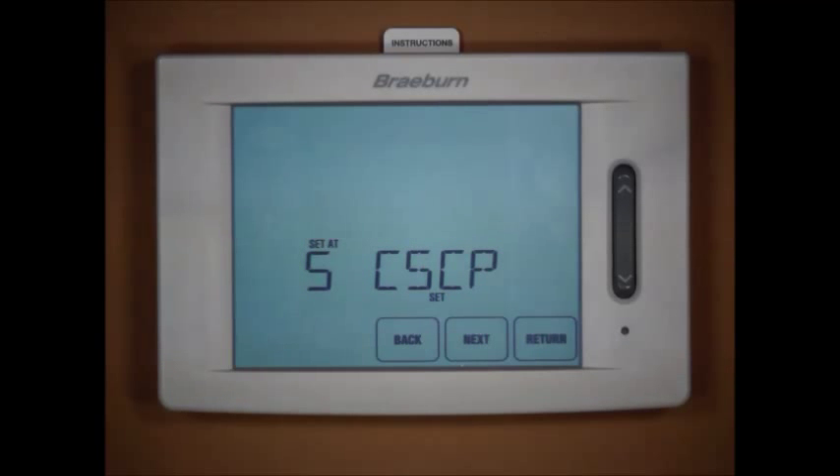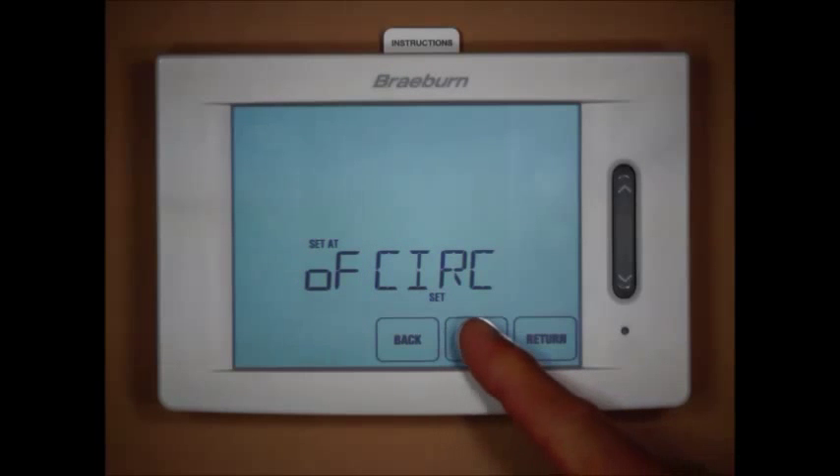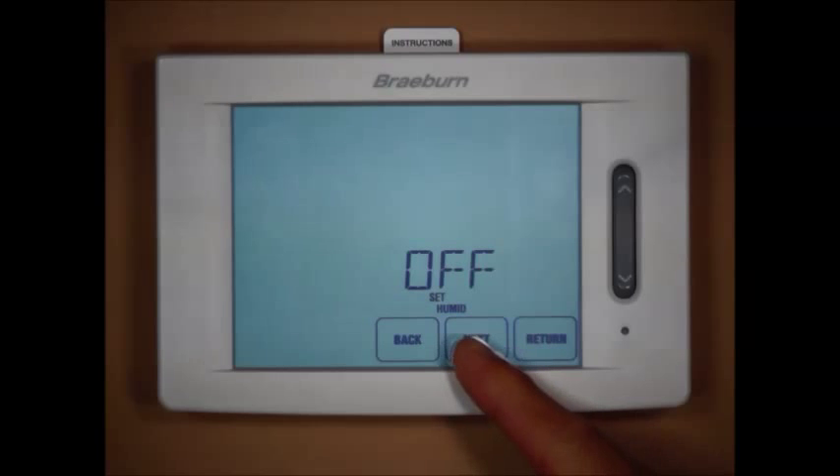Next we have our compressor short cycle protection set to five minutes, which we can adjust from zero through five. Scrolling through a few options covered in another video that don't pertain specifically to the heat pump system, we have our humidity on or off setting, followed by our dehumidity setting.